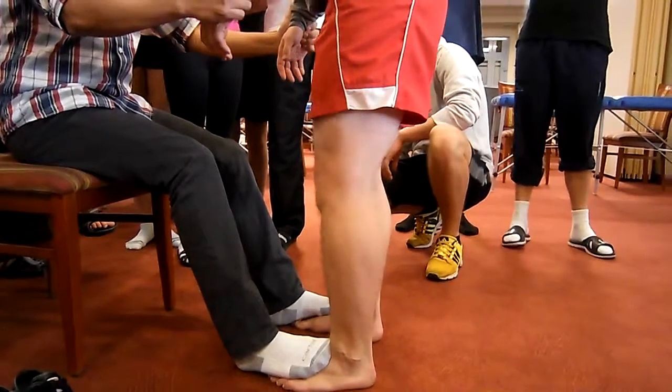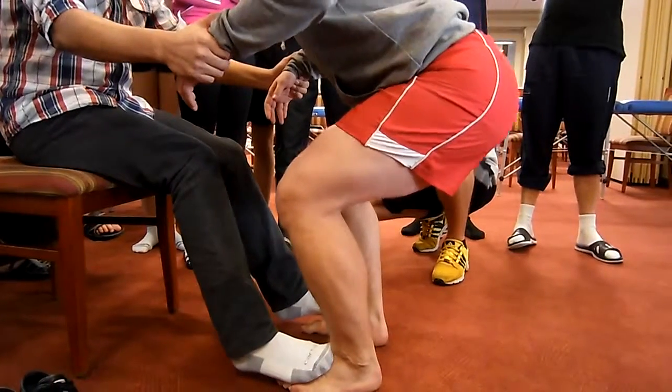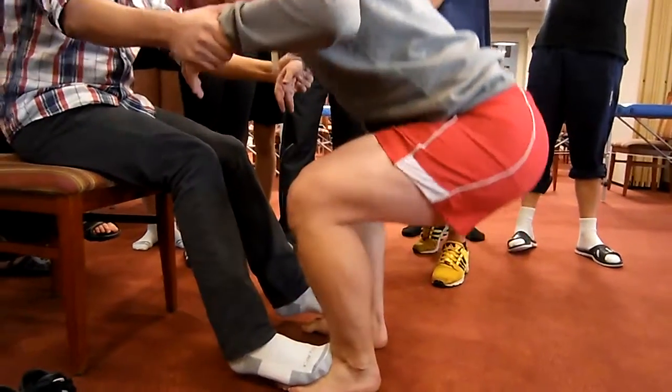It's nice and easy. Good. And come on back. Come on back. Good.